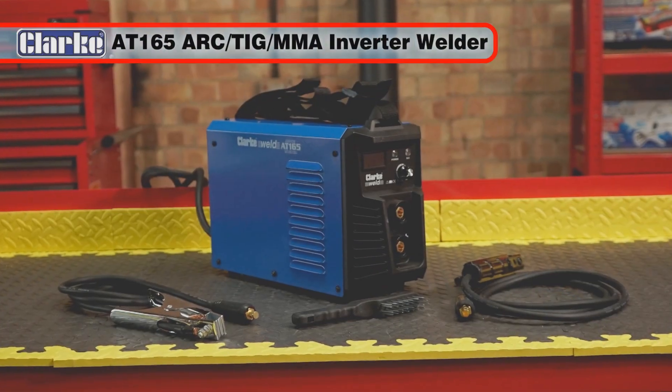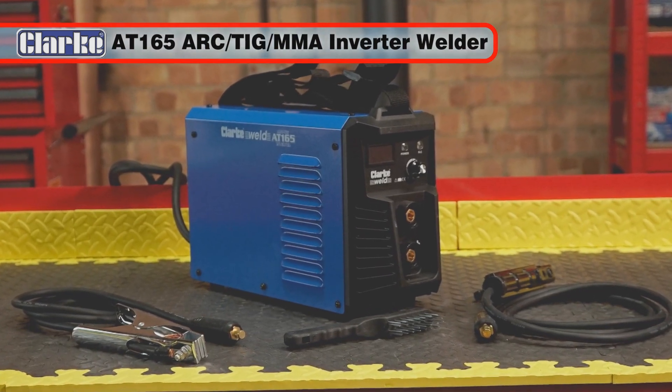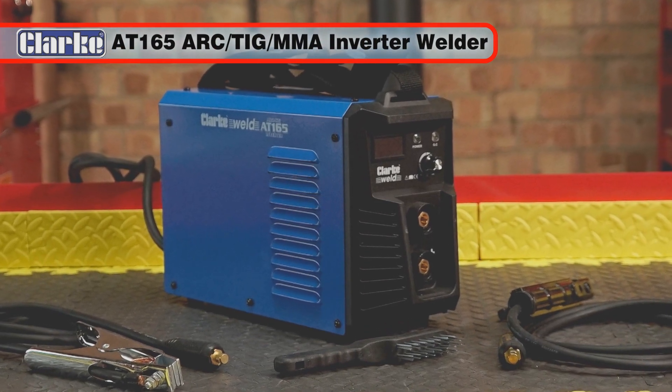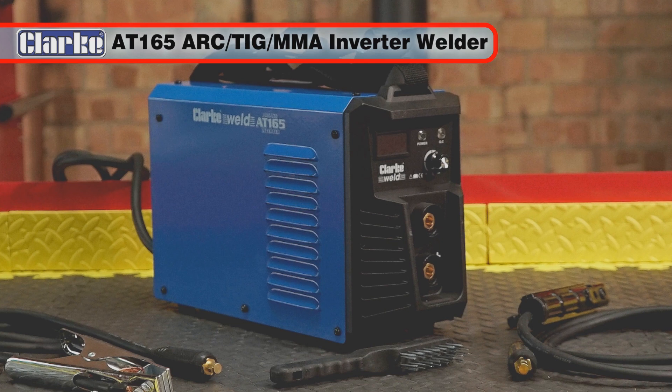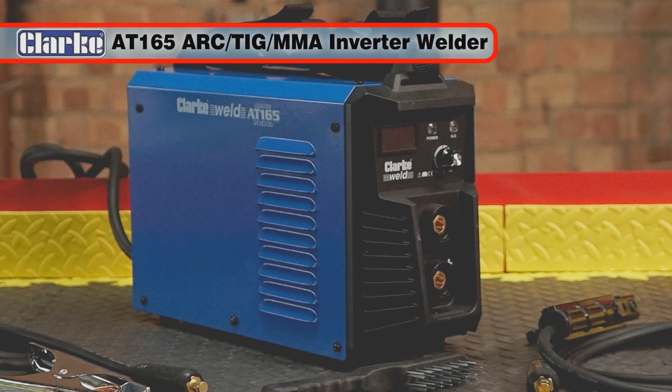The Clark AT165 160 amp Arc TIG MMA Inverter Welder. With automatic short circuit protection, turbofan cooling and electronically controlled DC output, this is one welder that you'll wonder how you ever did without.